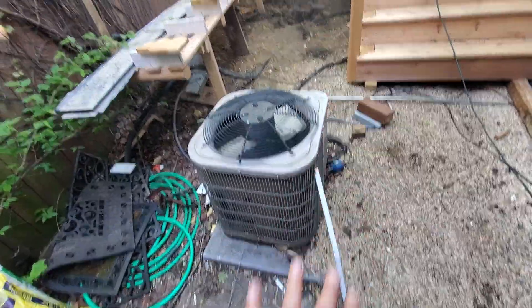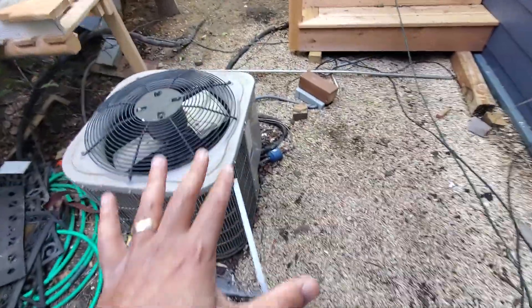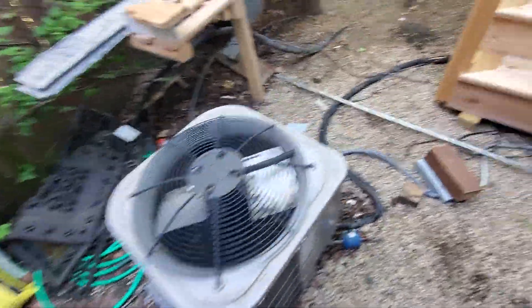They're going to have pavers put in, so that's in the process. Then we're going to come back to install the other two AC units.